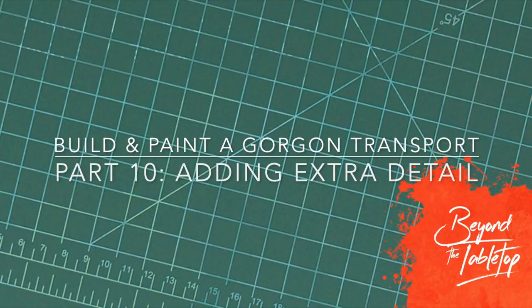Hi there, this is Philip from Beyond the Tabletop. In this video we look at adding some extra details to the kit, making radio antennae and spent ammo casings, along with adding in the Gorgon infantry.